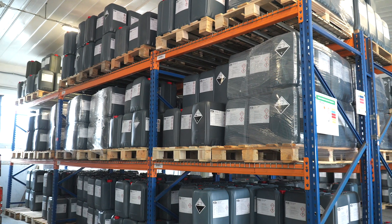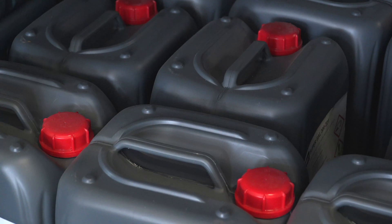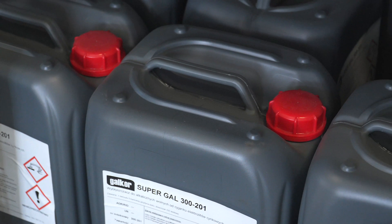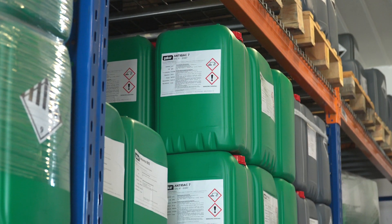We take a look at a warehouse where organic chemicals used for electroplating are stored. The specific formulations are a proprietary production secret. However, we can say that they include various brighteners, degreasing and passivation additives, and agents for neutralizing wastewater.